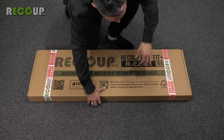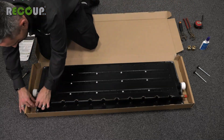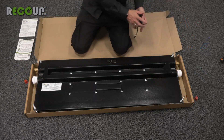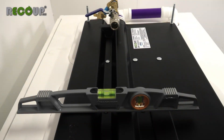It is recommended that the ReKeep Easy Fit Plus remains in the box until it is ready to locate under the bath or shower tray. The mains water connections can easily be made while it is secure and less likely to be damaged. The legs should be adjusted to create between a 30 and 40mm fall across the length, and for the unit to be level across the width.